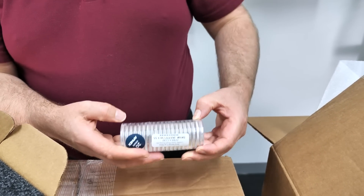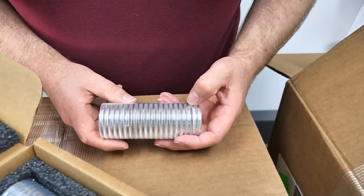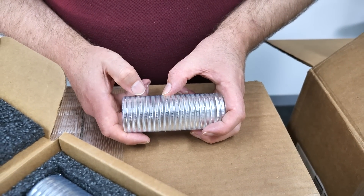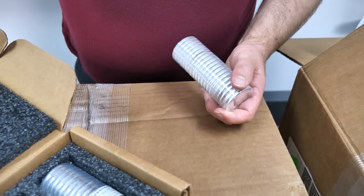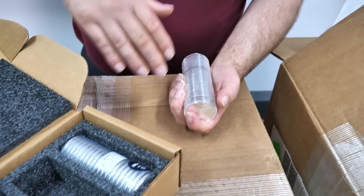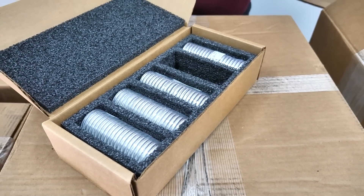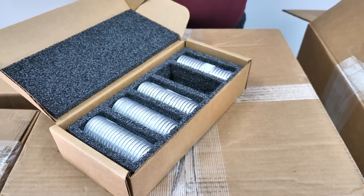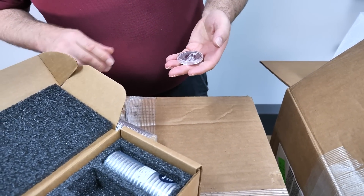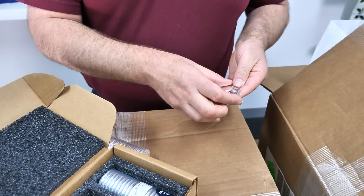They come in tubes — rolls of 20. Counting them out: 1 through 20. So you can get them singly in a roll of 20 or in a box of 100. Let's have a look at the coin itself. No tubes, but they are encapsulated, which is always nice.